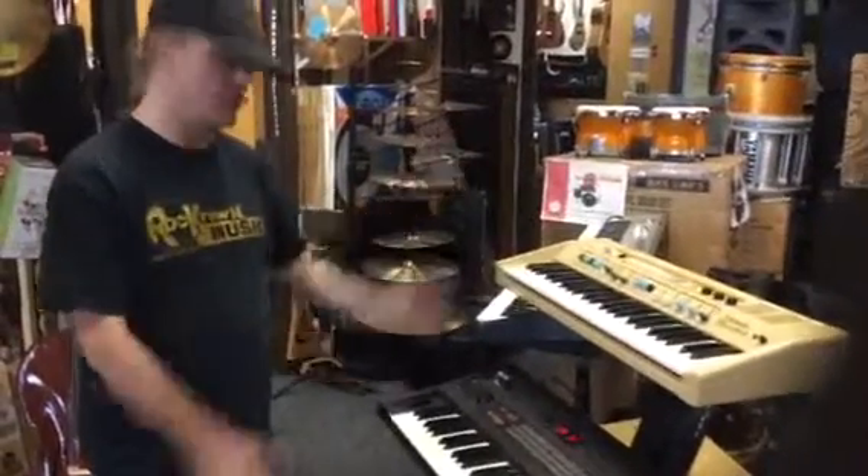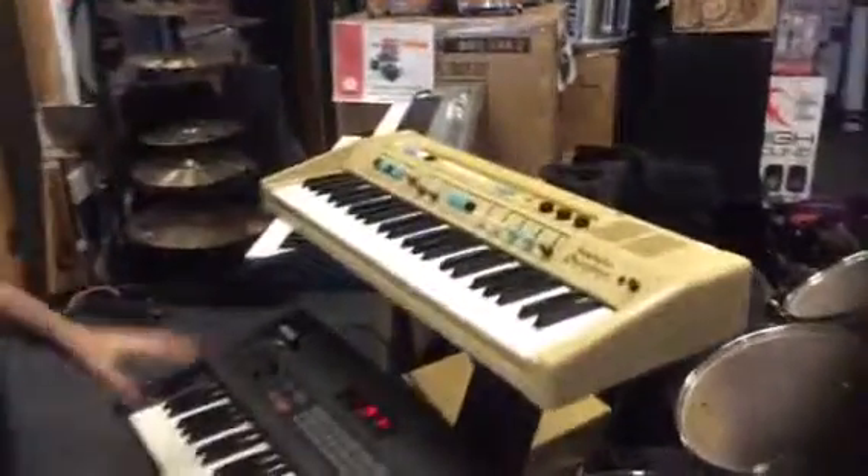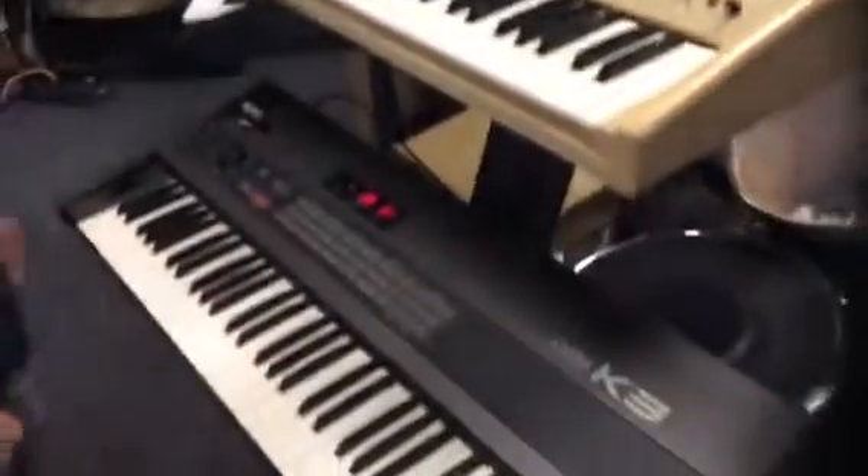Guys, welcome to Rocktown Vintage Keyboards. Old Baldwin, but today we're going to concentrate on the K3 Kawai.